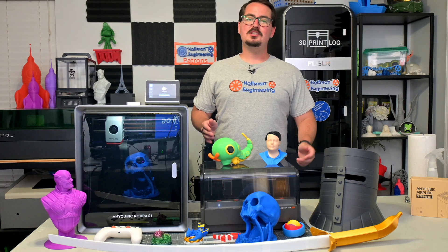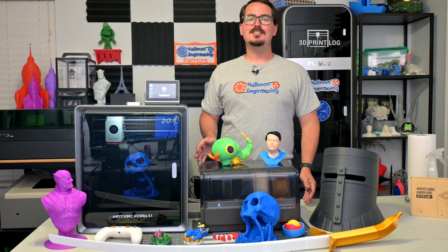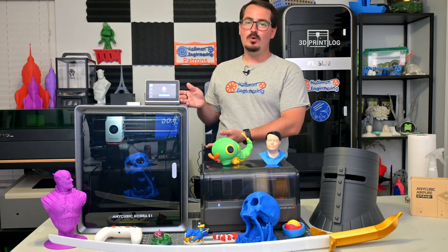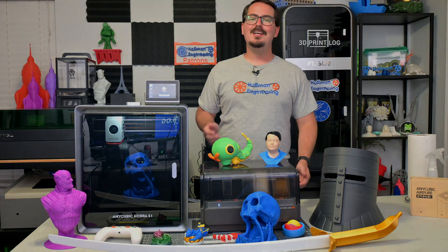Thank you everyone for watching. Be sure to subscribe for the Cobra 3 V2 review when I get my hands on a unit. And thank you Anycubic for sponsoring this video. You can check out my previous videos for the Cobra 3, Cobra S1, and Cobra 3 Max to get a feel for what Anycubic is bringing to the 3D printing community. Thank you all for watching, and I'll see you all next time.